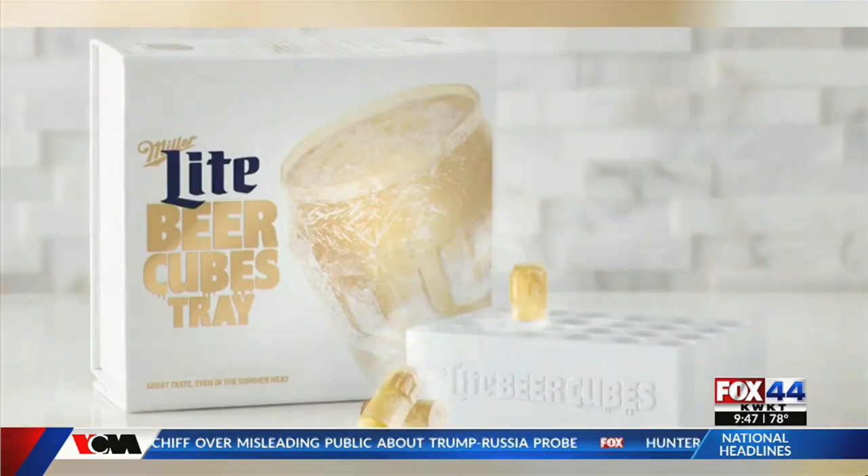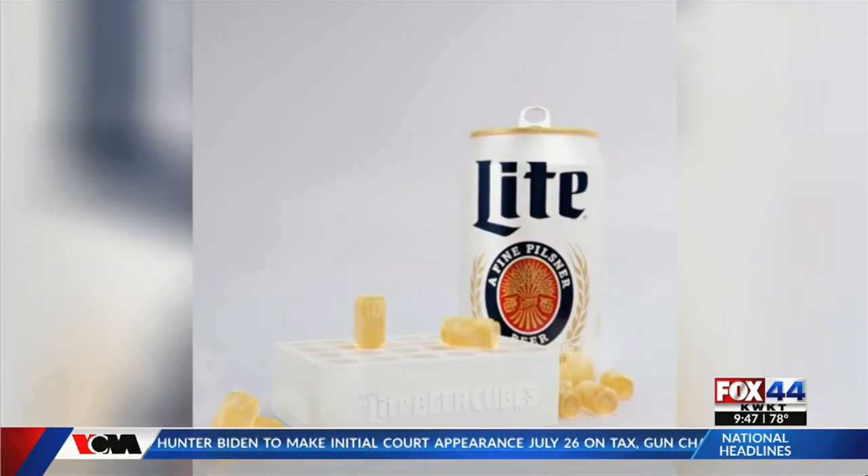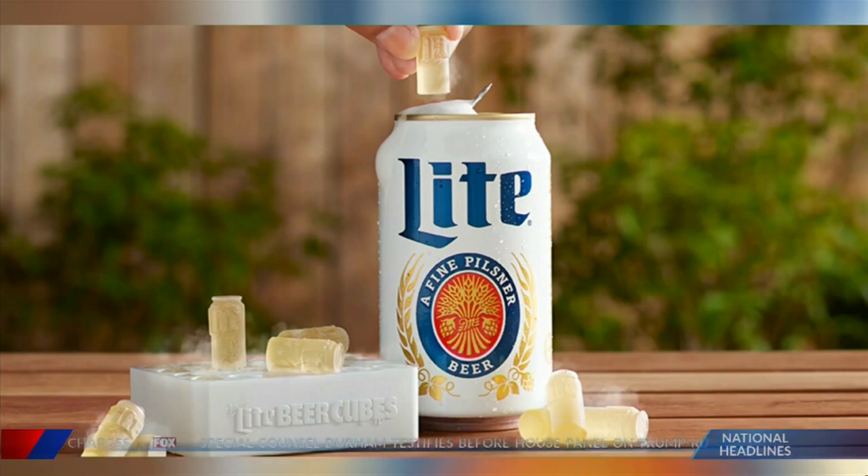The cubes are small enough to fit into the opening of a beer can or bottle, and are meant to keep your drink fresh without watering it down. The trays are selling for $7.99 on the Miller Lite website.